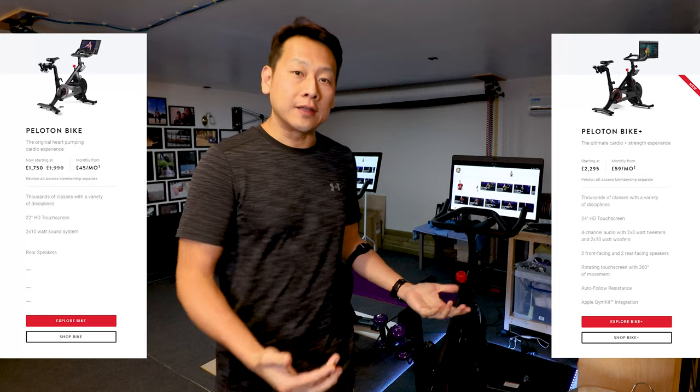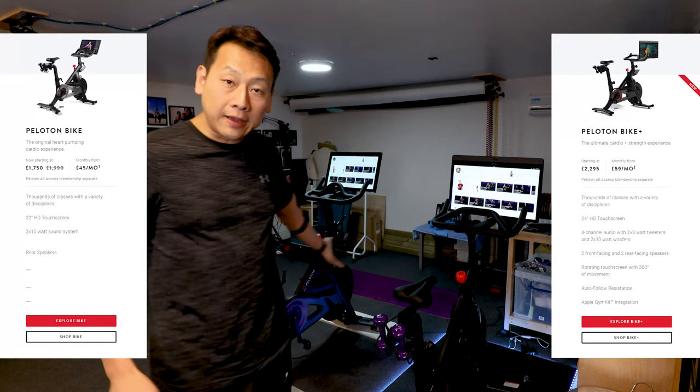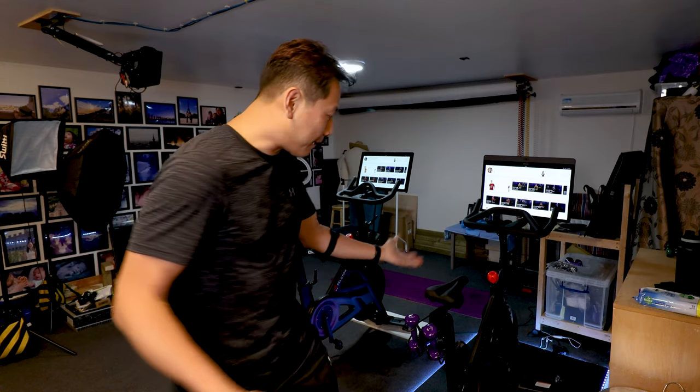It just so happened that during the COVID-19 lockdown we ordered the Peloton bike, and within a month the new one — the Plus — came out. They have a guaranteed return policy, so we're going to return the old one, but we couldn't wait for the collection before buying the new one, so as soon as the Plus came out on the market we ordered it straight away.